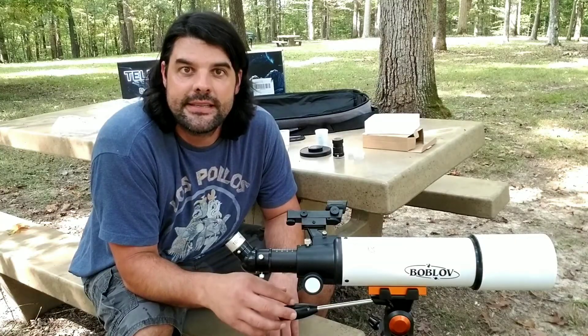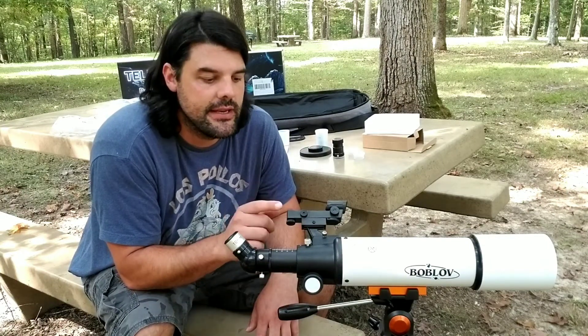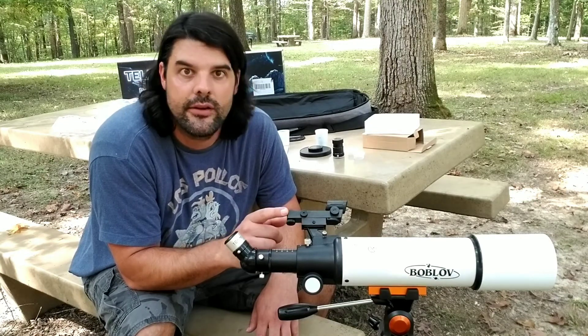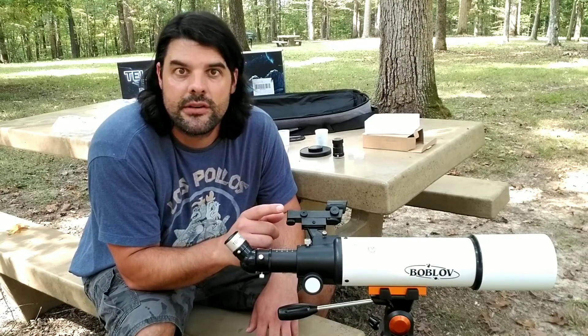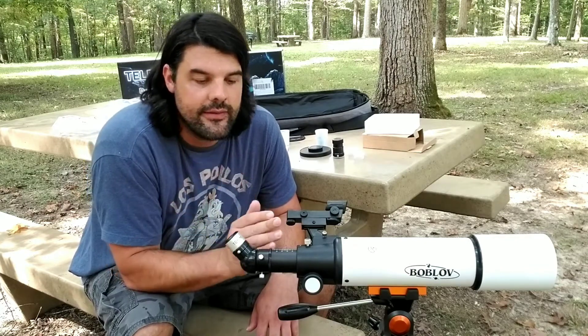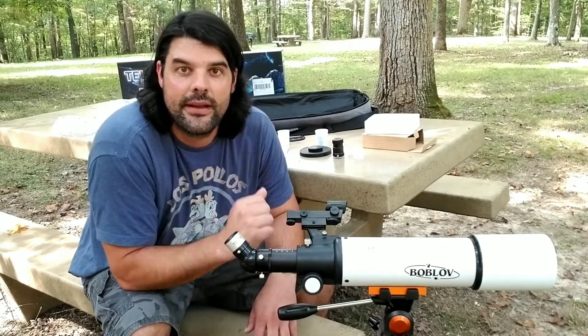Assembly and use of the telescope is very easy — it's not intimidating once you start using it. The viewfinder really helps out with locating your targets: stars, moons, planets, things like that. Disassembly is equally easy, and everything fits right back in that carrying bag.